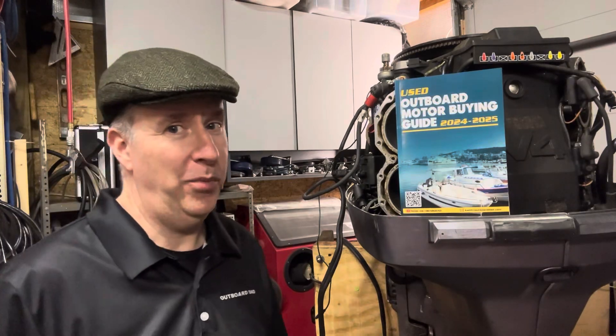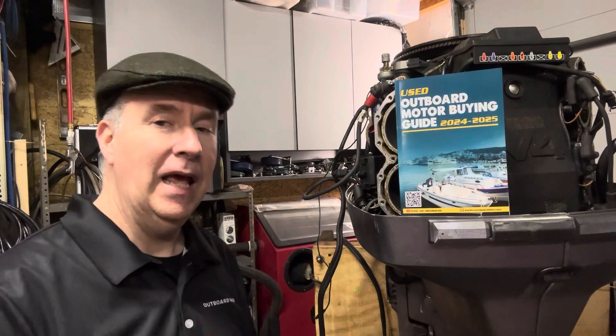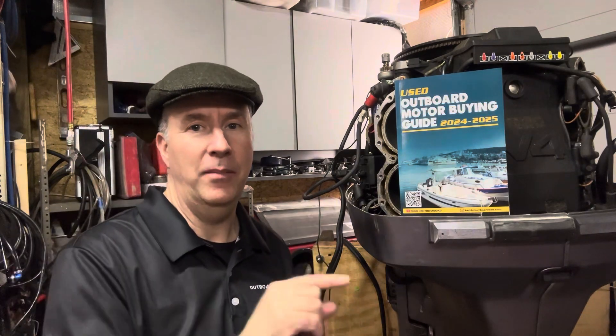Hey boaters, Keith McGowan here. I am the Outboard Dad, here to help you have a better boating experience by maintenancing and understanding before you buy a motor.